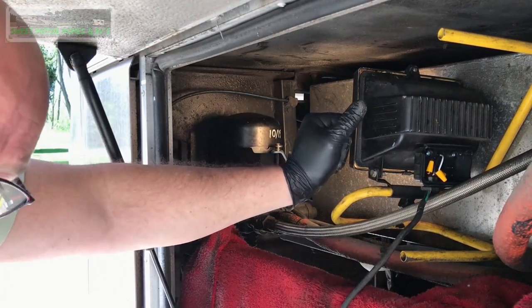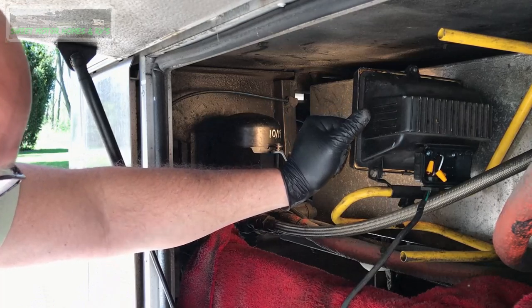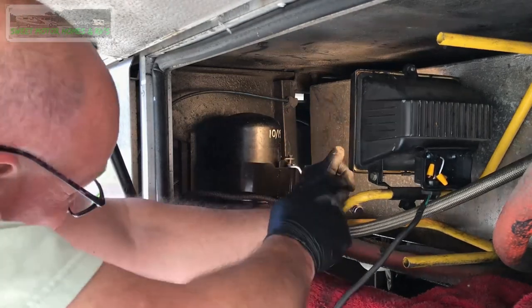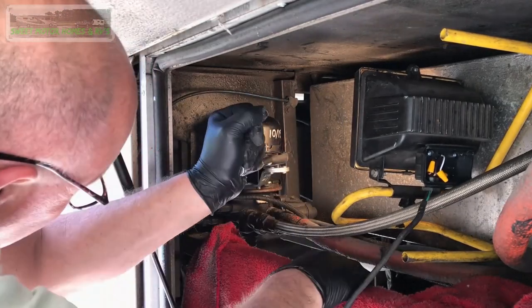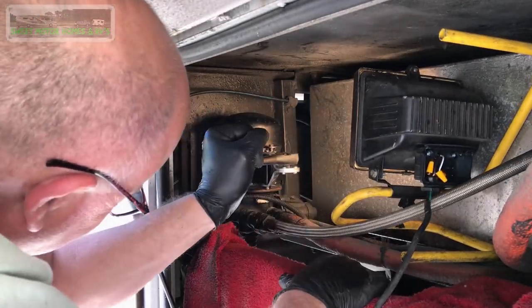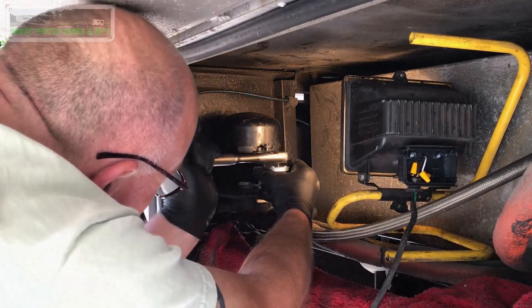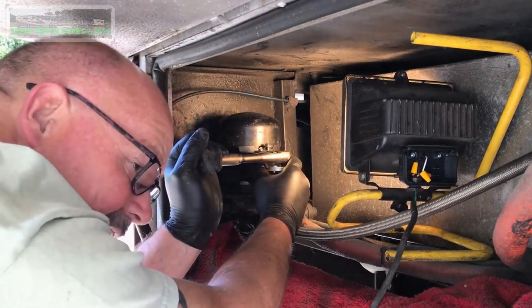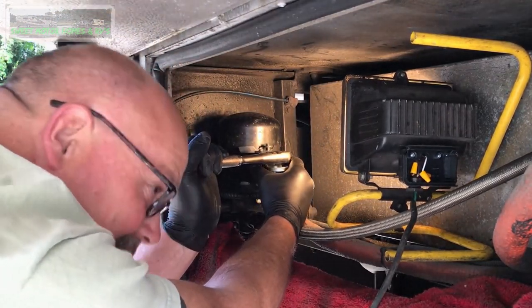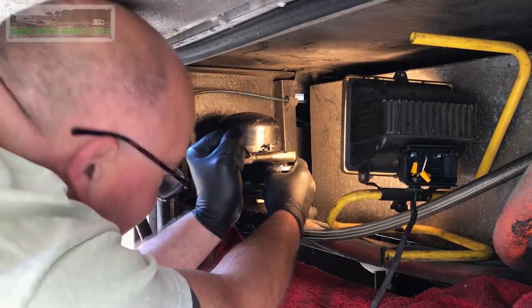These are the only tools I know that will remove these, and you can save yourself tons of money doing it yourself. Of course, it's a lot easier doing it without the camera in the way, but you would not know how to do it if I didn't do this — and it's worth it.